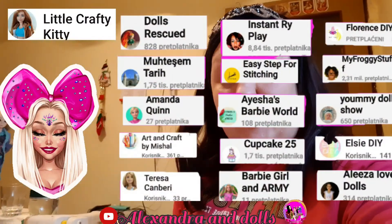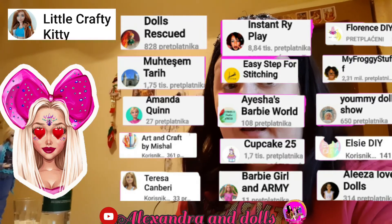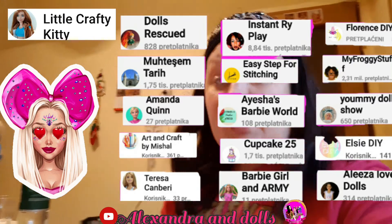I want to say special thanks to all my subscribers and friends who always give me likes, support, comments, and who share my videos. Thank you guys, you are the best. For new subscribers, you are all welcome. Let's make friendship, because this time when corona can't give us that, this is the only way to make friends. Thank you for being here.